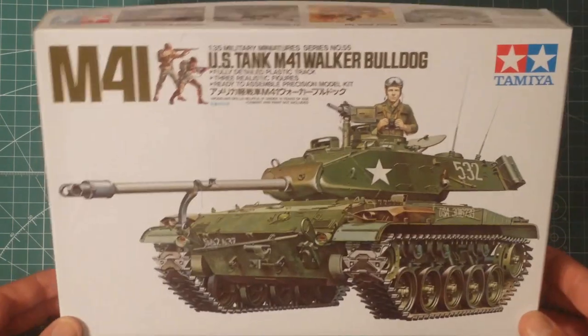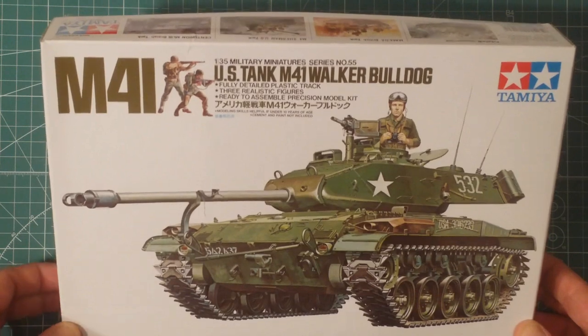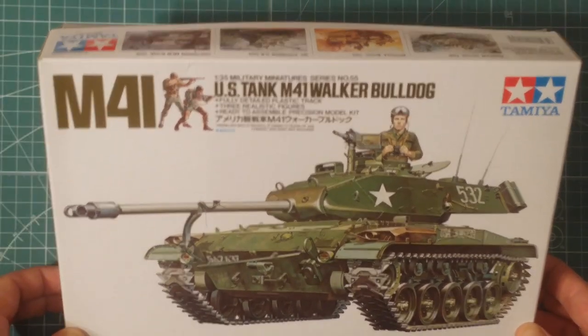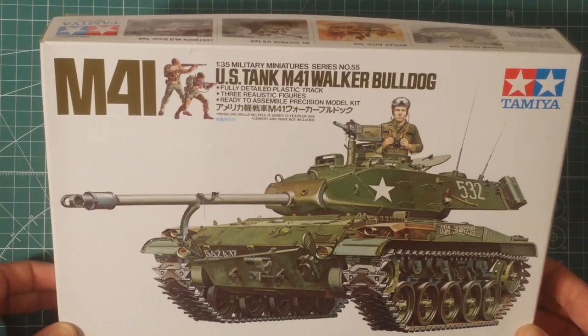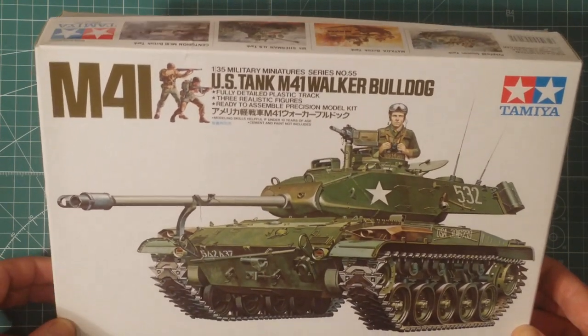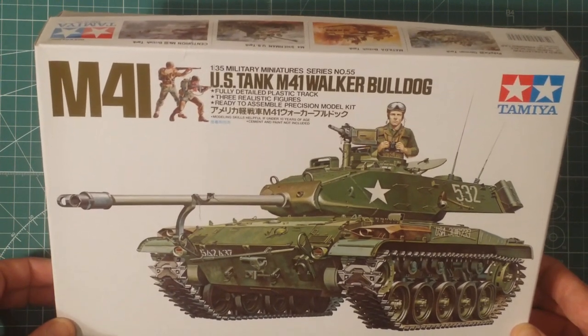Hello everyone, I'm back. I'm sorry, I've been insanely busy with commissions, sketches, Star Destroyer - you name it. I've been building stuff left, right and center, and I really haven't had much time to scratch myself, let alone do stuff for the channel.